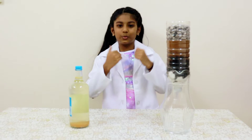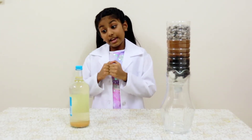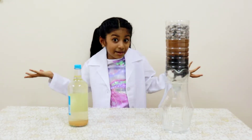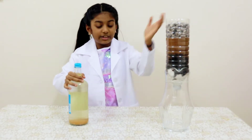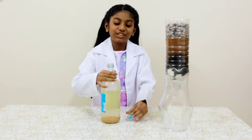Now let me show you how this works. This is the dirty water which I collected. I let it settle for 1 hour. This process is called sedimentation. I am going to pour this clear water — this process is called decantation.